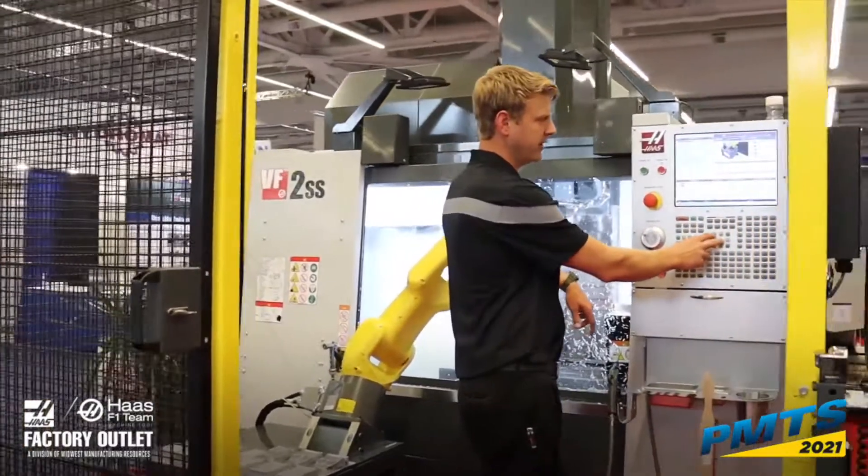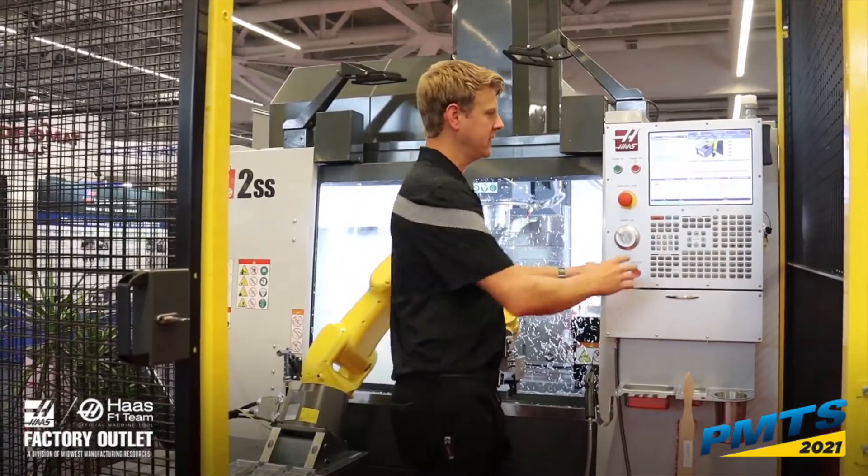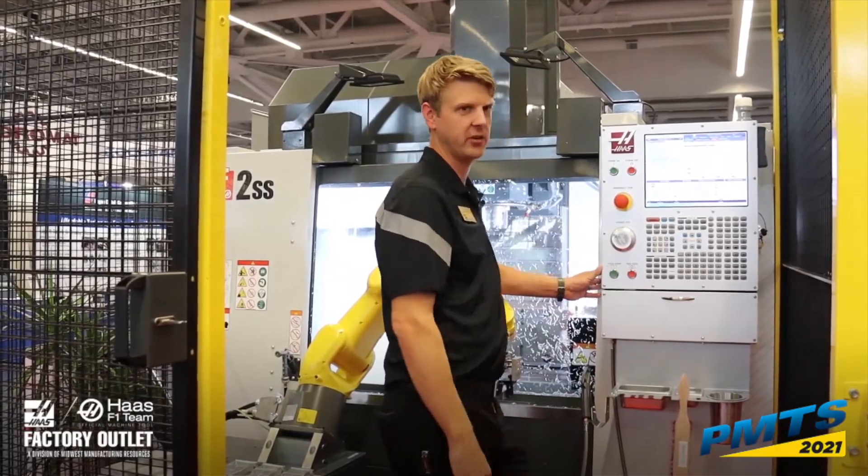That's everything you need to do to set this robot up on this machine. You can run this job now so we can show you how it works.